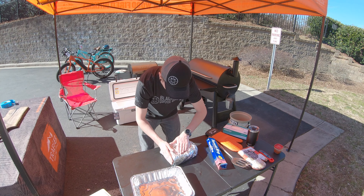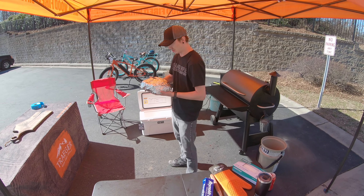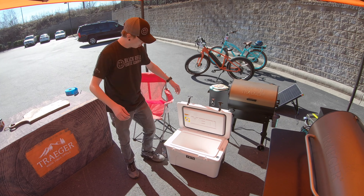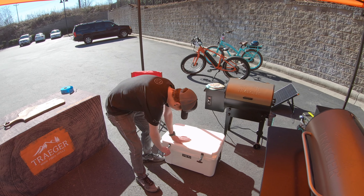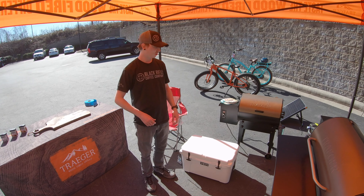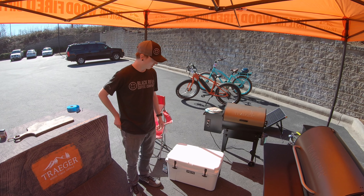This is about an eight and a half pound Boston butt — it was about nine pounds before I trimmed it. This is going straight into the Yak dual wall insulated roto-molded, totally food safe cooler. We'll lock that down and we're not touching that for at least an hour.